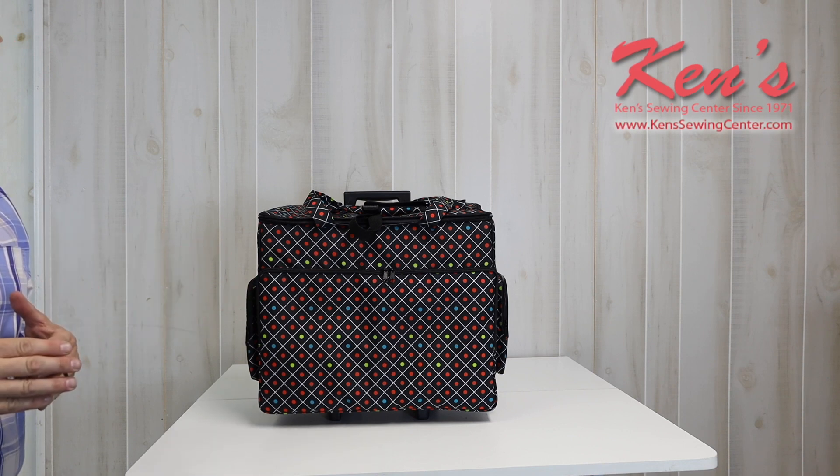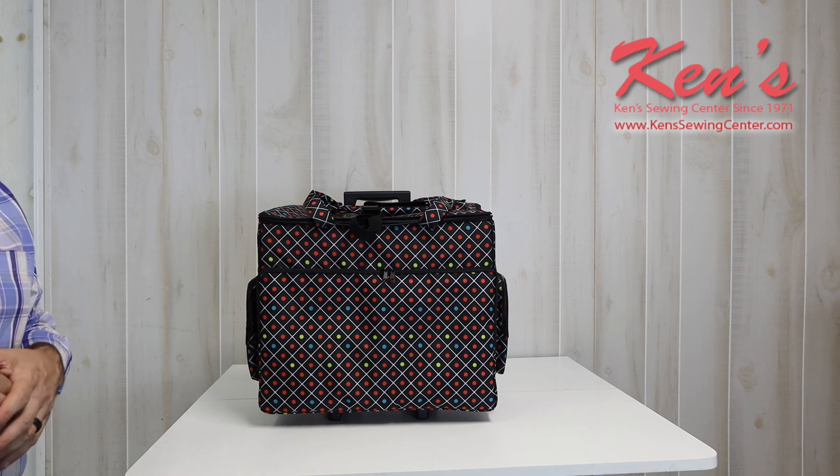It's a great way to protect your machine when you're traveling or if you're taking your machine in for service.